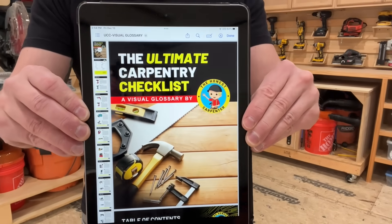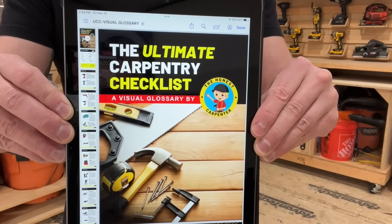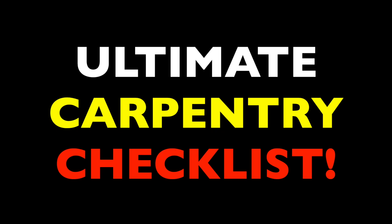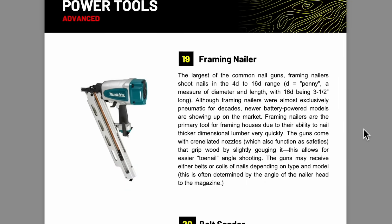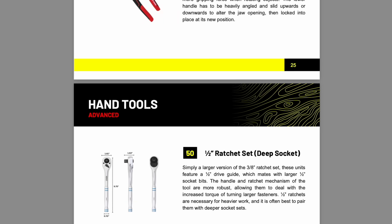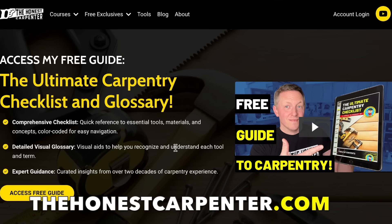And if you are still learning carpentry, remember that we discuss these concepts and more in our free PDF guide, The Ultimate Carpentry Checklist. This interactive ebook details every important topic in carpentry, from tools and fasteners to materials and joinery. It's completely free and you can get it in the links below or visit us at thehonestcarpenter.com to find out more.